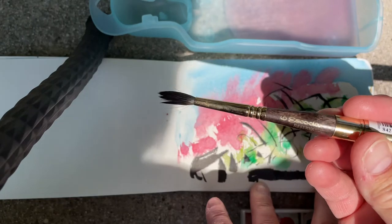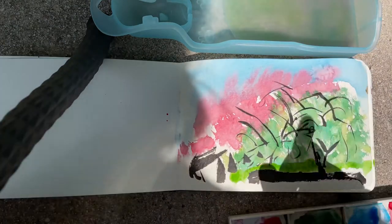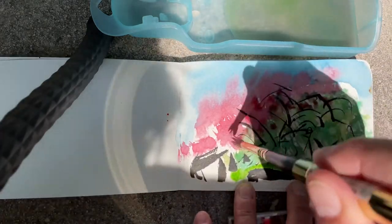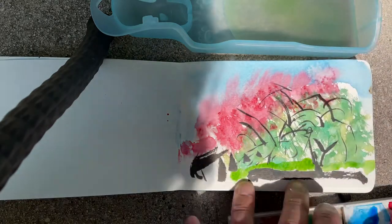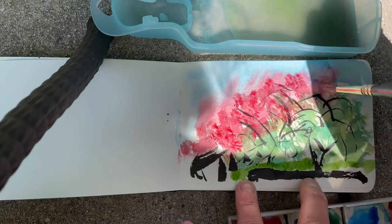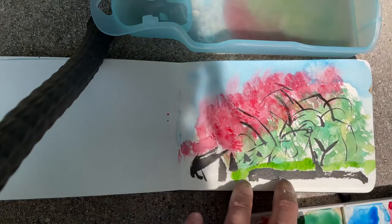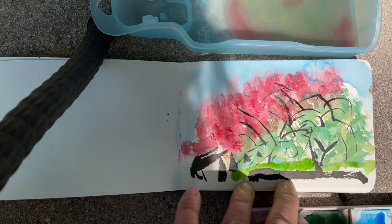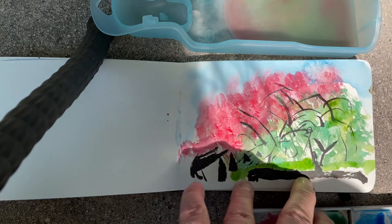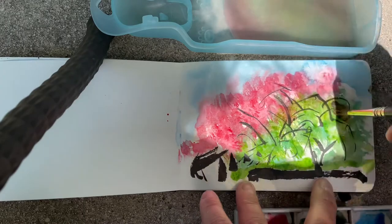I'm using a number six Escoda Reserva, which I actually like — the squirrel hair. I used to raise sheep and I used to have them sheared. I never ate lamb because that's just gross for me. I spun their wool, so in my defense I love animals — not to mention rabbits. I had angora rabbits and I spun the angora too, which was actually quite nice. I had them for seven years and my sheep for ten years. Then they went to another spinner that used their wool.